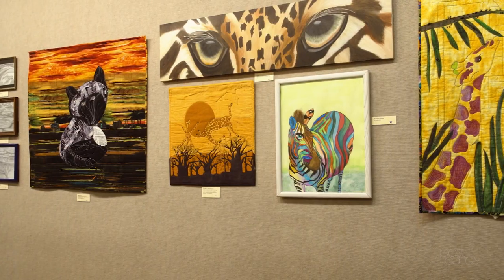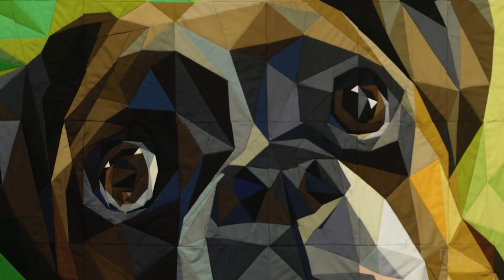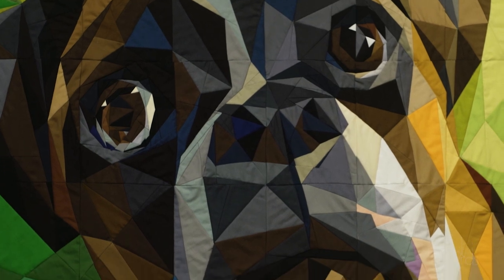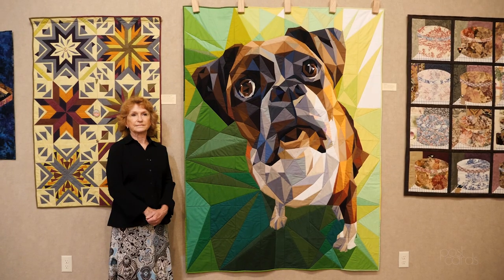The biggest, most beautiful dog you'll ever see in your life — I think it's 55 by 65 inches, paper pieced with over a thousand pieces — it's a boxer that looks just like my dog.